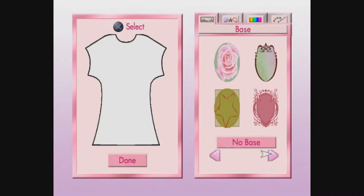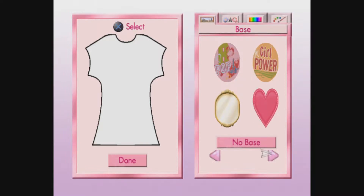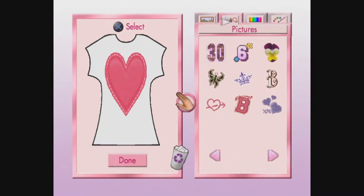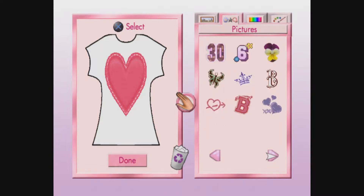On the right, there's a box with four tabs at the top. Select them and see what you can do - you can select a no-base image and get rid of the T-shirt on there. I want to make the one with the heart. I like the heart. In pictures, you can add some pictures to your design. You can move and remove the pictures on the T-shirt with the hand icon in the center of the screen. Let's add this.